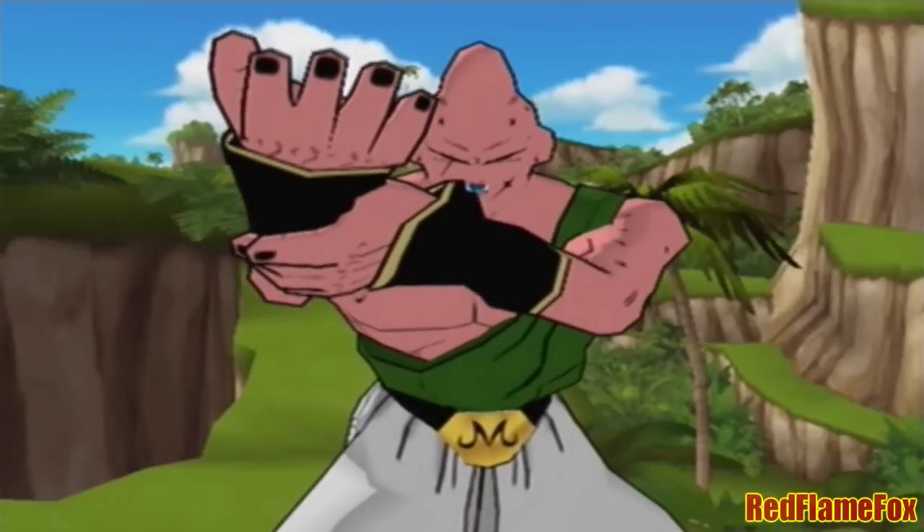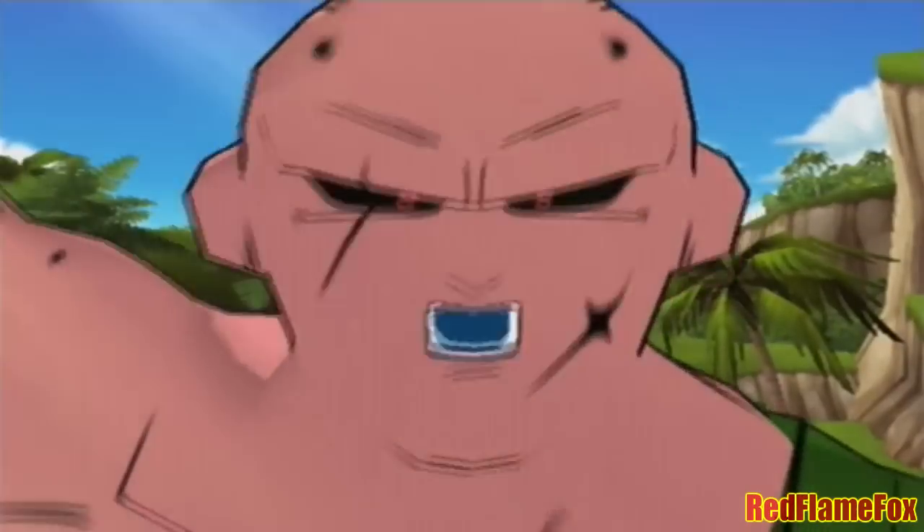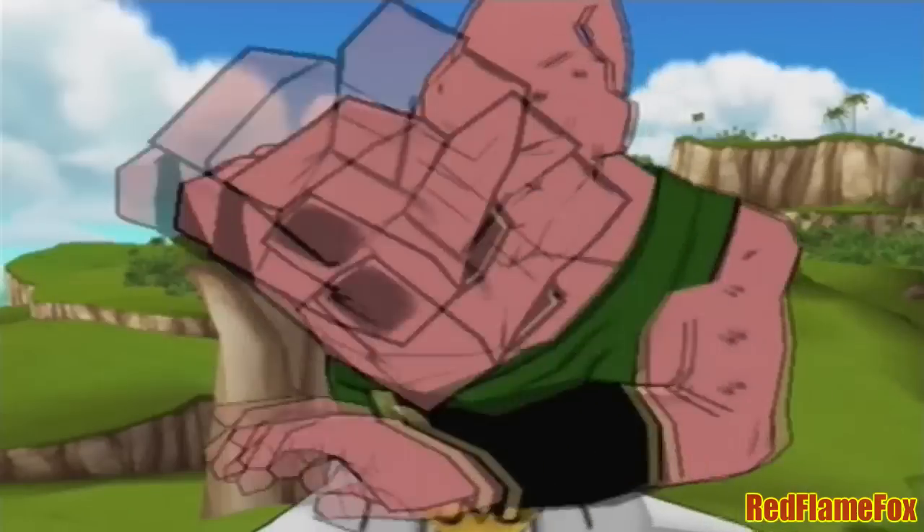I'll show you my ultimate technique! You're finished! Very volatile! It's time!